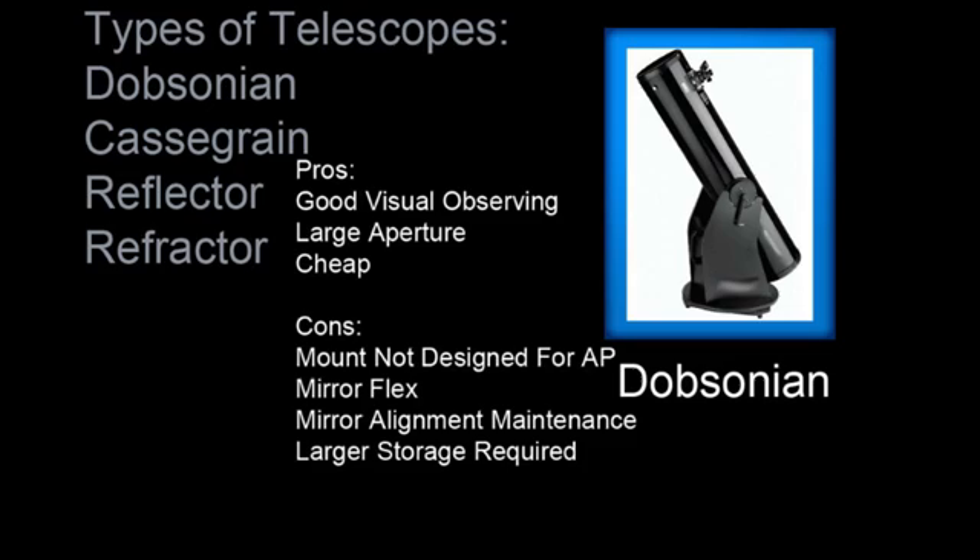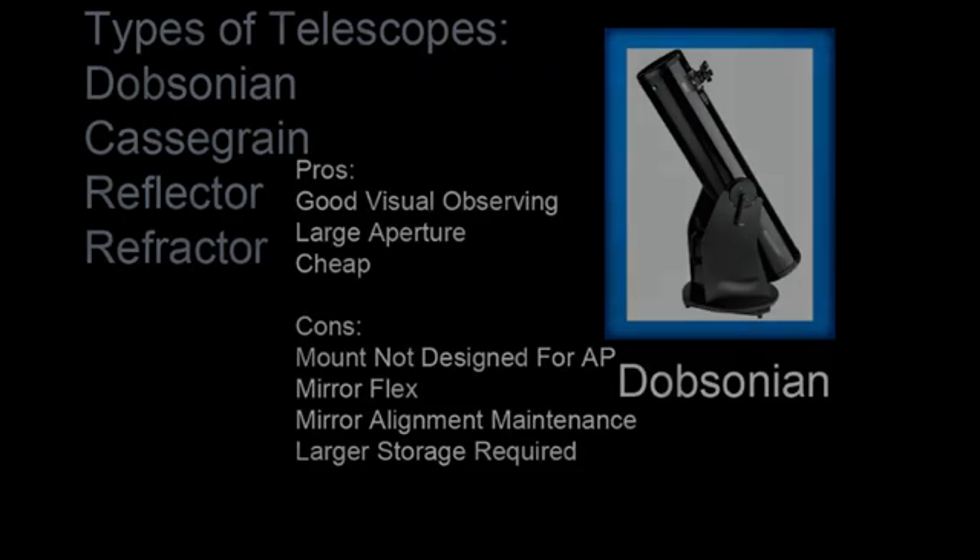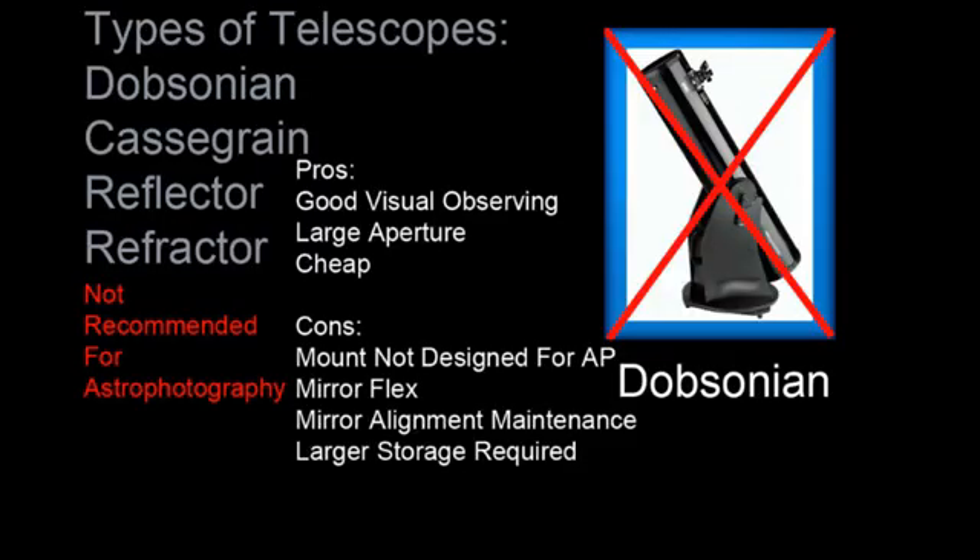Dobsonian telescopes are great for visual use; however, they're not ideal for astrophotography. Dobsonians provide large apertures and are priced modestly. The larger aperture also introduces mirror flex, and another problem with Dobsonians is the mirror alignment maintenance. Since these scopes are so large, they're often a pain to store. You'll see plenty of these scopes on your local Craigslist for sale. Dobsonians are not for astrophotography.